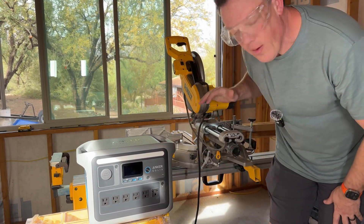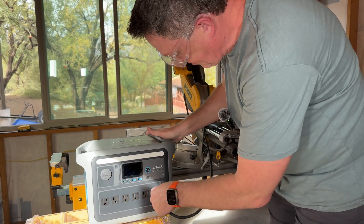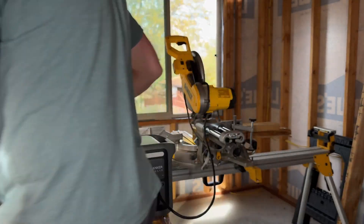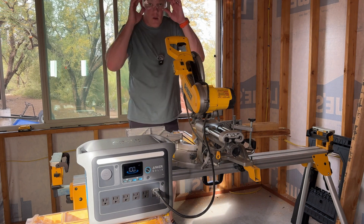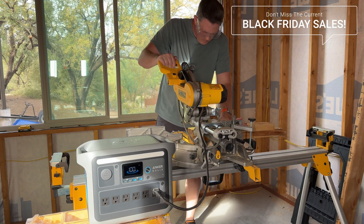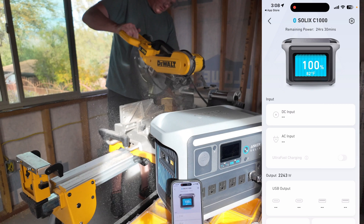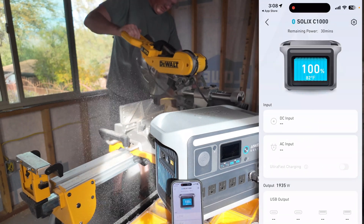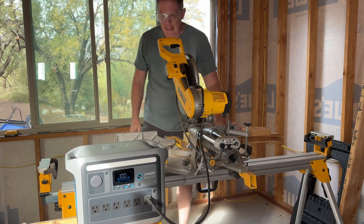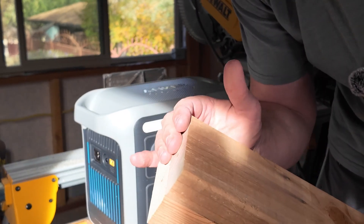Let's see if the C1000 will power the 1,100-watt DeWalt 12-inch compound miter saw. We're at 100% right now. Let's turn on the outlets. Just like that — powerful. And as a side note, I cut through two 2x4s at once on that cut, and it was a nice clean cut.